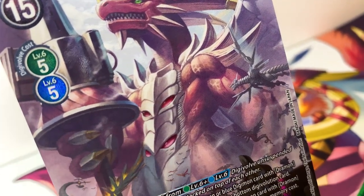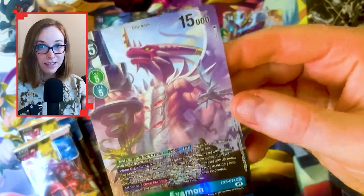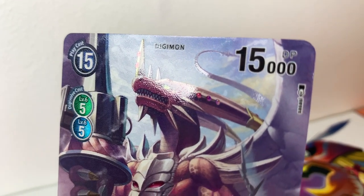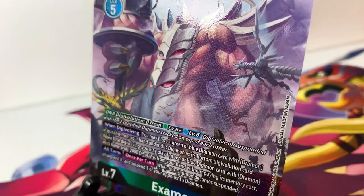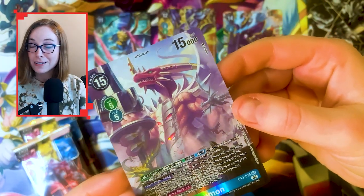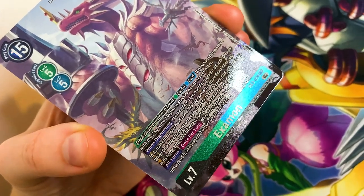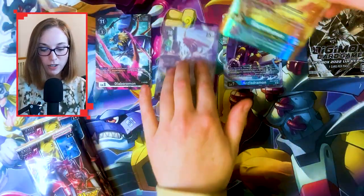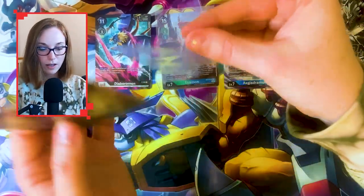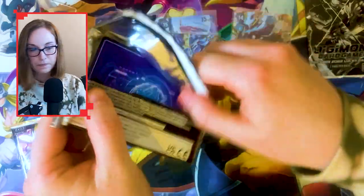X-Mon is absolutely humongous and Sasasi is one of my favourite Digimon artists — really, really good. I'm not going to be making a Sasasi collection just because they've illustrated some really expensive tournament cards I'll never be able to afford. So I just appreciate Sasasi art when and where I get it, and this is really gorgeous. They've done the scale of EXO1 really, really well. I should really sleeve everything up — my apologies, great disrespect to my family name.